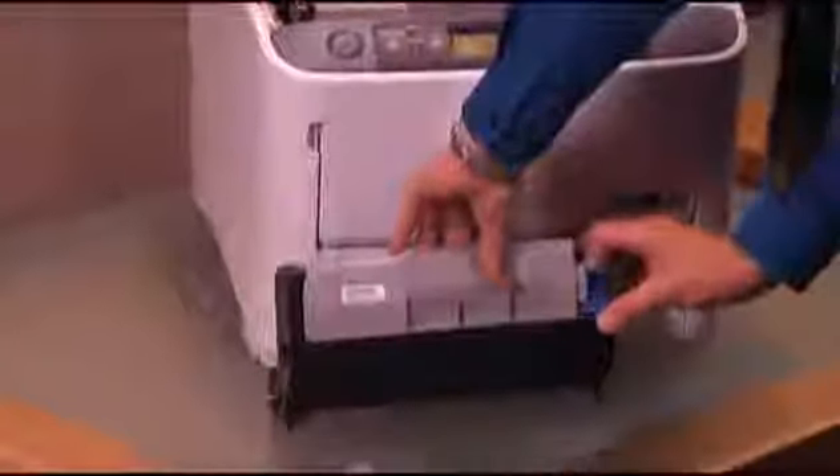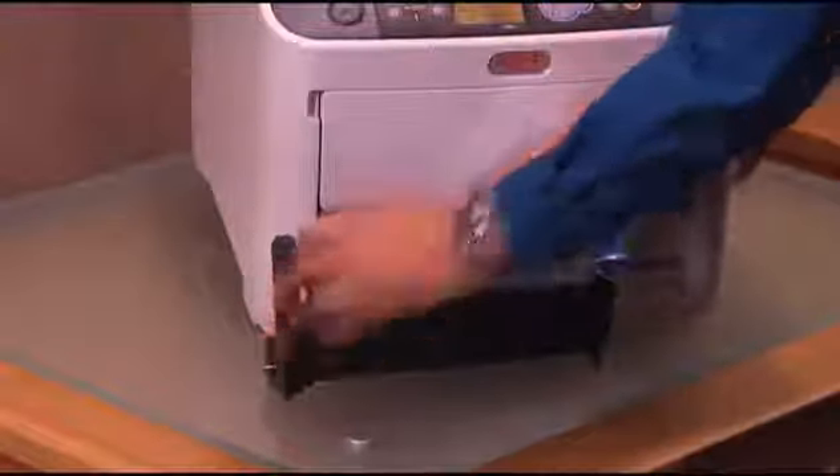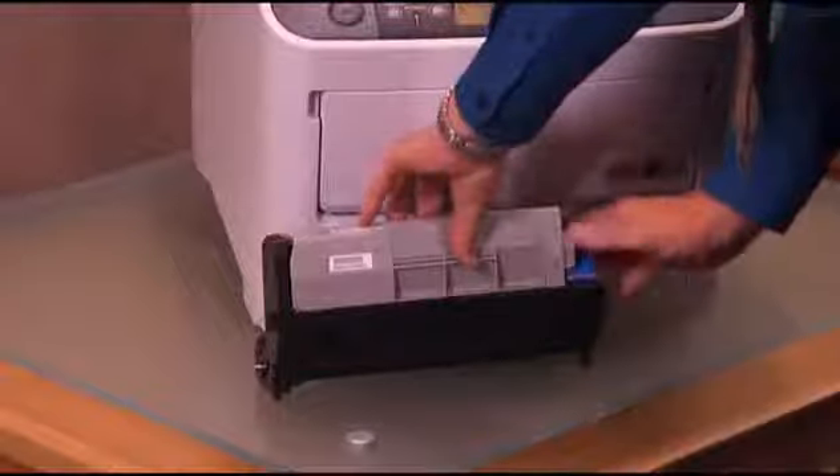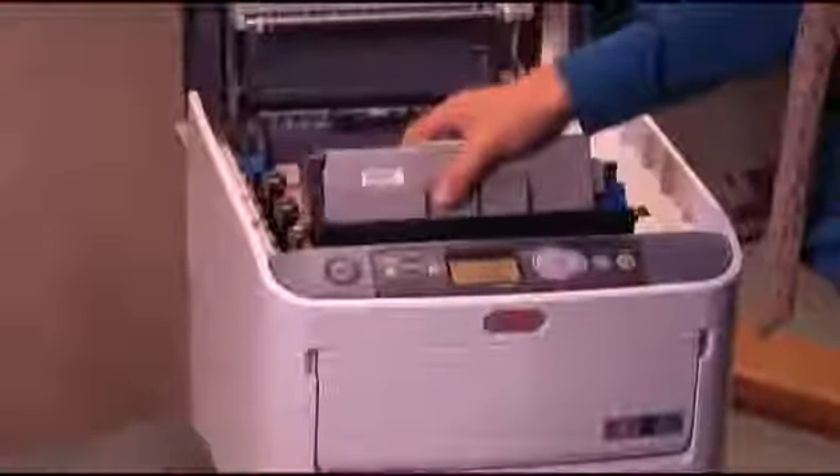Many Okidata printers use a two-piece consumable consisting of a separate drum and toner cartridge. When changing a toner cartridge, it's easier to do while the drum is still in the printer.